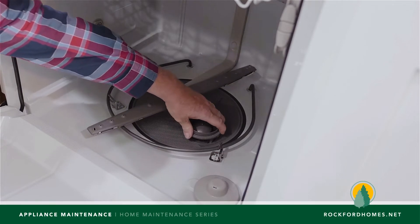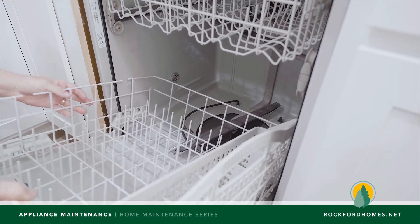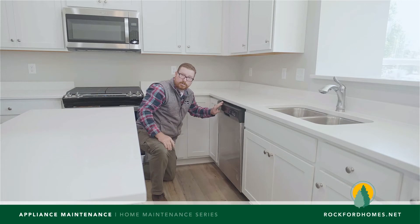We're going to turn it until it locks back in and then we're going to return the dishwasher tray to its previous location. And that's all there is to the dishwasher.